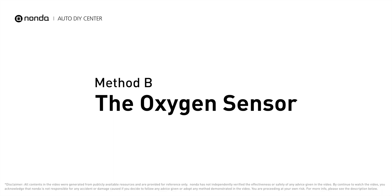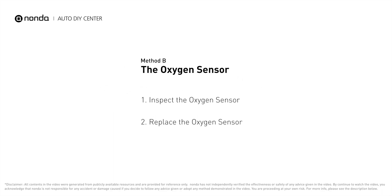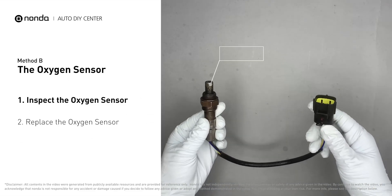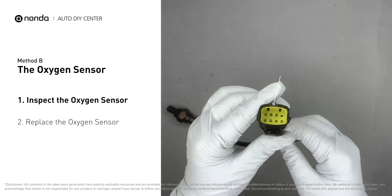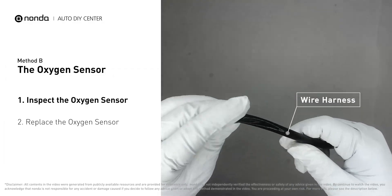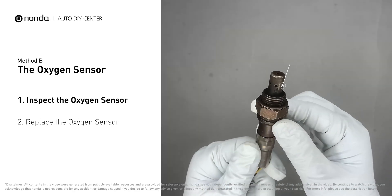Method B: The Oxygen Sensor. This oxygen sensor is located right after the catalytic converter. Bank 2 is on the side with cylinder number 2. Sensor number 2 is usually the downstream oxygen sensor behind the converter. Visually check the oxygen sensor's electrical connections, wire harness,